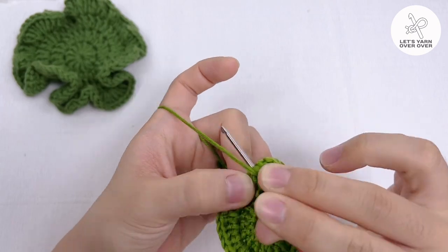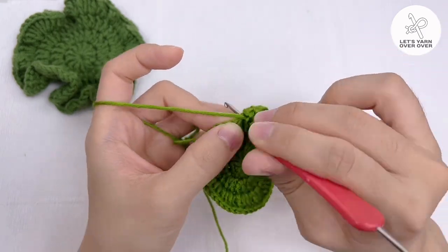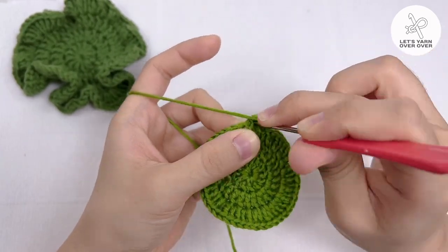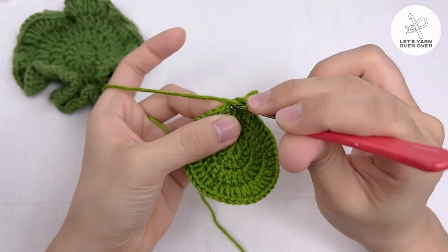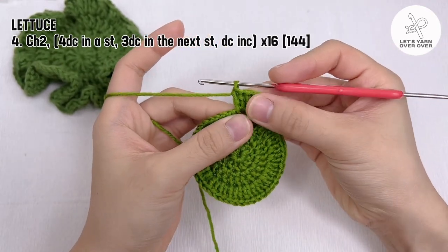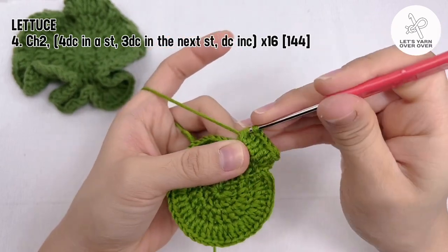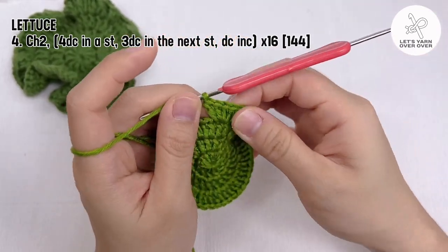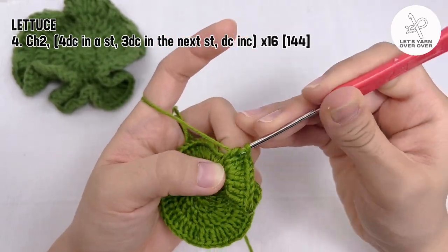Make 4 double crochet in the first stitch, 3 double crochet in the next stitch, and then in the next stitch make a double crochet increase. Repeat around. So you will make a set of 4 double crochet in a stitch, 3 double crochet in the next stitch, followed by a double crochet increase, for 16 times.